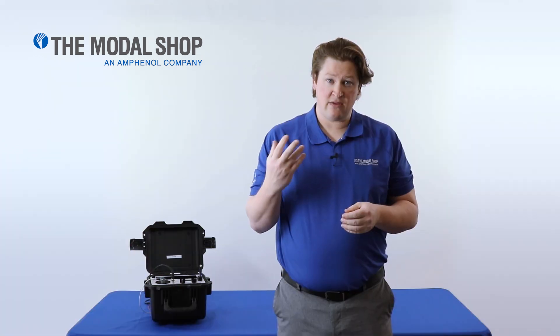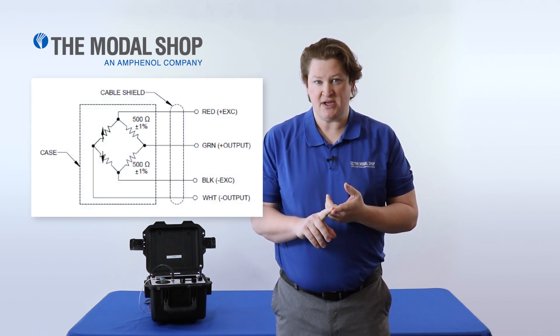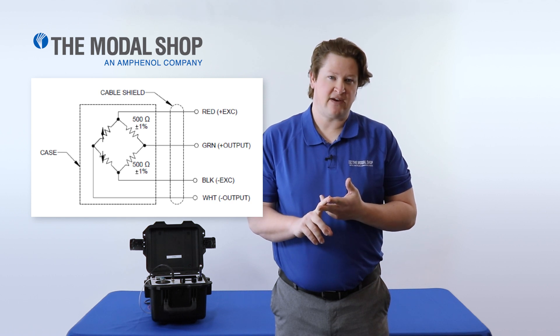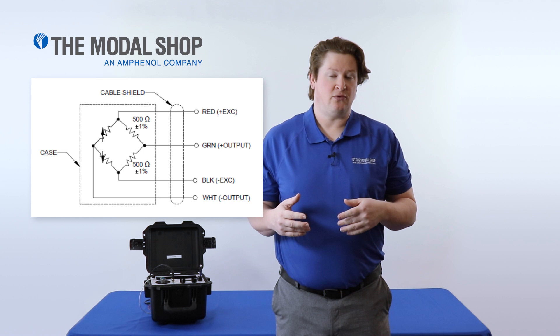Finally, they are a four-wire system, bridge excitation. So there's positive and negative excitation, and there's positive and negative signal output. So we'll be using a bridge signal conditioner to power the sensor.